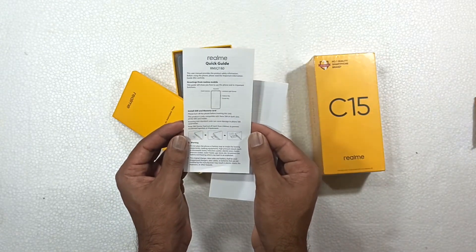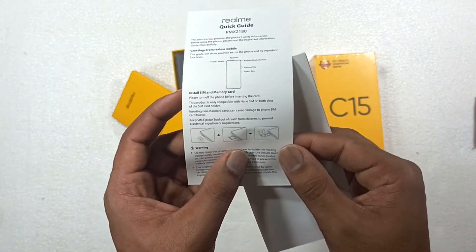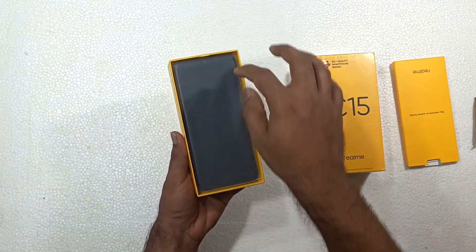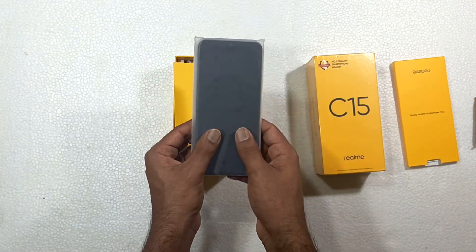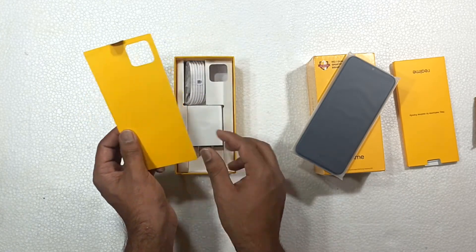Let's start the phone with a quick guide. Maybe we can explain the SIM tray, so we can open the box on the side. Let's open the phone from the side of the box.